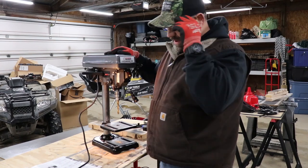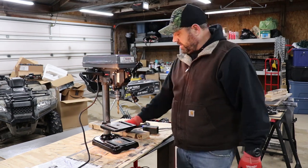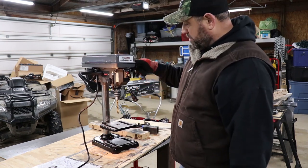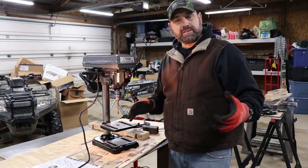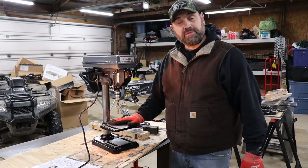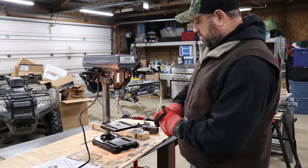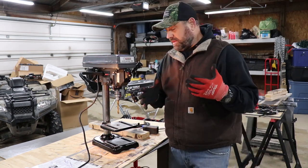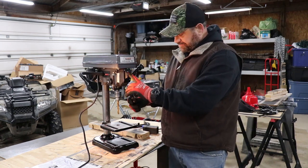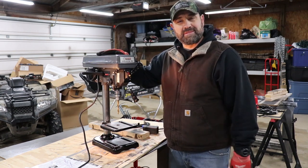Well, there's a quick review on the Central Machinery 5-speed drill press. I think it'll work out good for what I use it for. I wanted one just to have — didn't want a giant one since I won't use it enough for that to make sense. I wanted one I could move around if needed, and this does the trick. Very easy to put together, nice and smooth operation. Thanks for watching — God bless y'all.